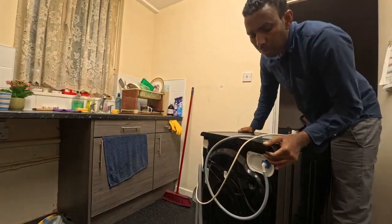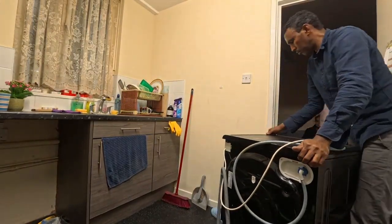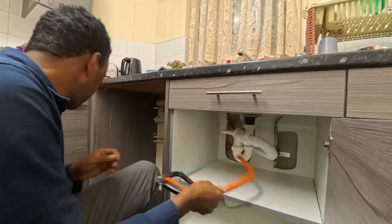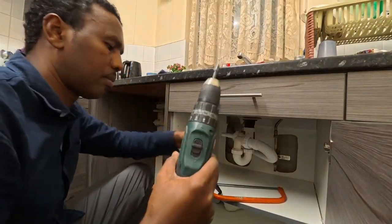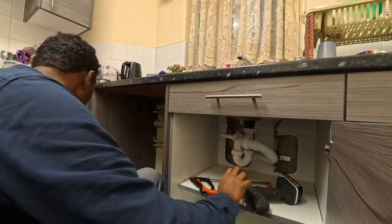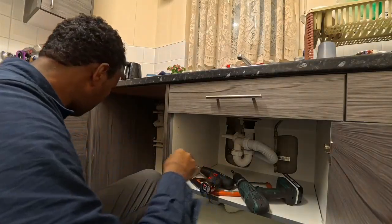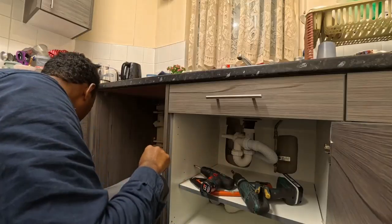Hello everyone and welcome back to the channel. Today we're not just doing a repair — we're tackling a special installation that's packed with lessons. As you can see, this kitchen has never had a washing machine installed before. I brought this used machine over for the customer, but the real work is the kitchen modification. I have to drill, create the access, and fully connect the water and waste pipes to the sink line.